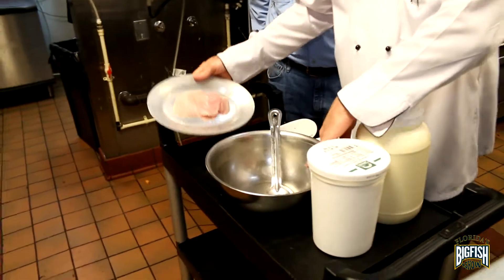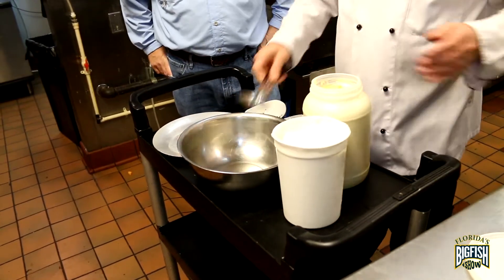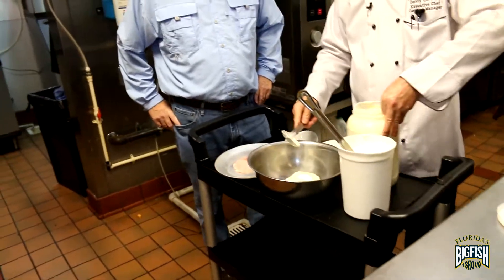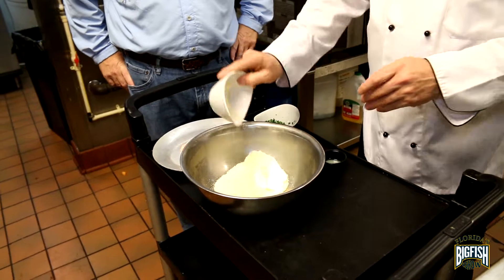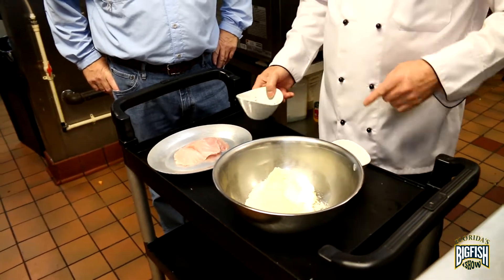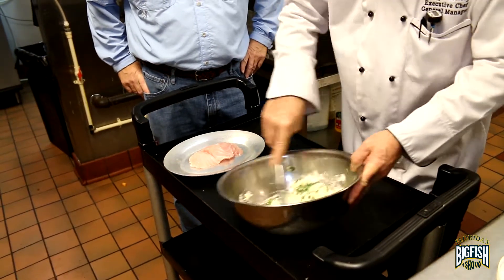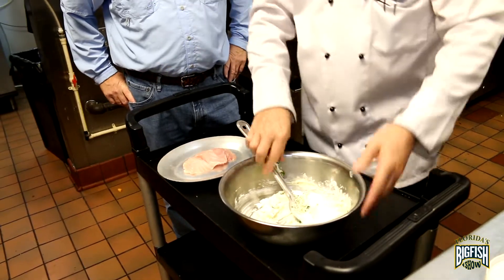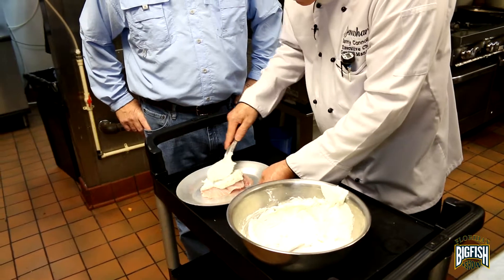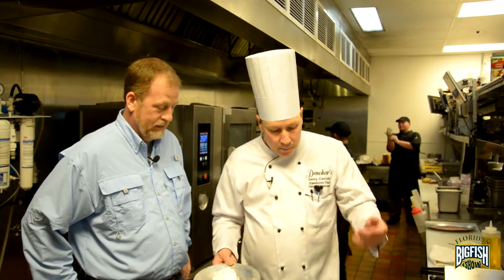We're going to start with the grouper. We have some nice grouper here that's already prepared. A very simple recipe, everybody wants it. Can't get no simpler than this. Mayonnaise — equal parts of everything in this recipe. Equal parts: Parmesan cheese, mayonnaise, sour cream, Parmesan cheese, fresh parsley. The only thing we're going to do is mix this up, put it right on top of that dish, and bake it off. The number one thing for this recipe is fresh fish — if you don't catch it on your line, don't bring it to the house.